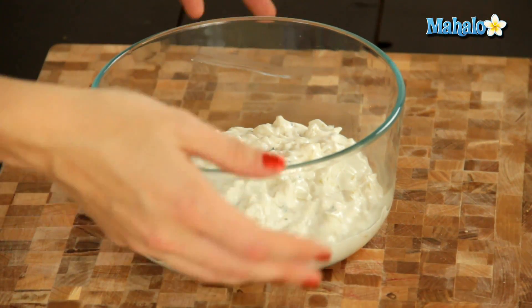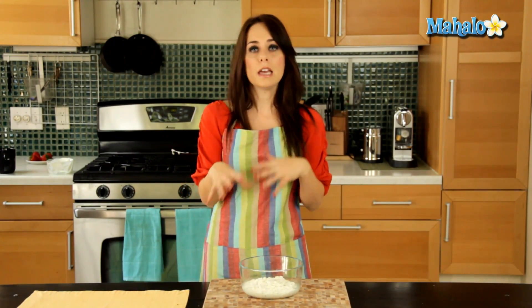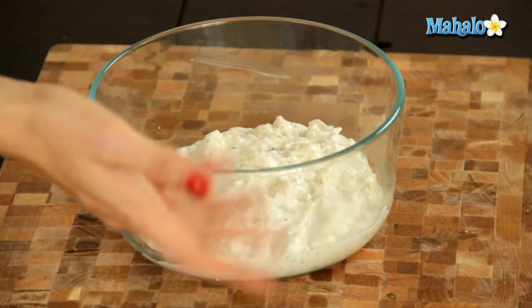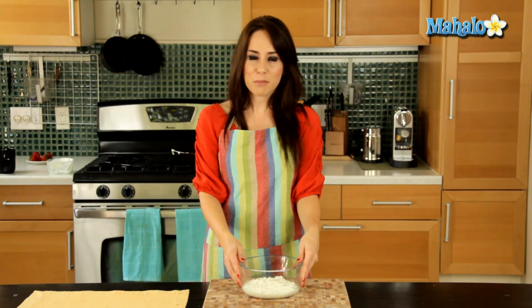My onion dip is all mixed together. It's in the glass bowl and it's ready to be put into the refrigerator to cool and kind of meld together — at least 30 minutes, but ideally 24 hours. And that's how you make sweet onion dip, perfect for the Super Bowl.